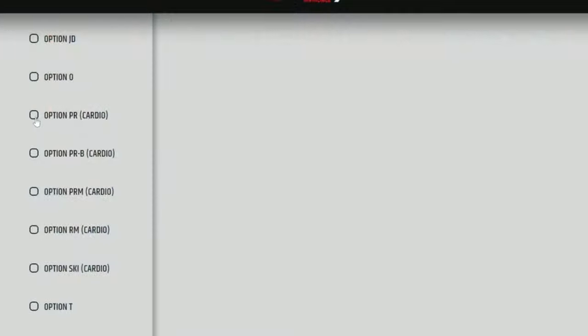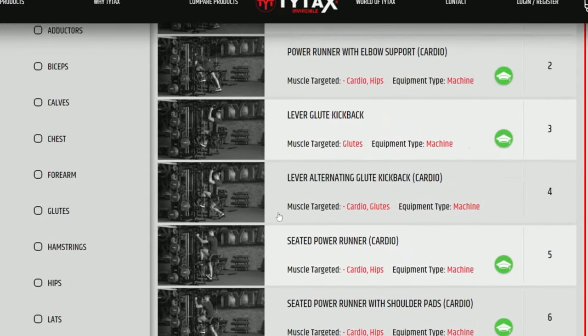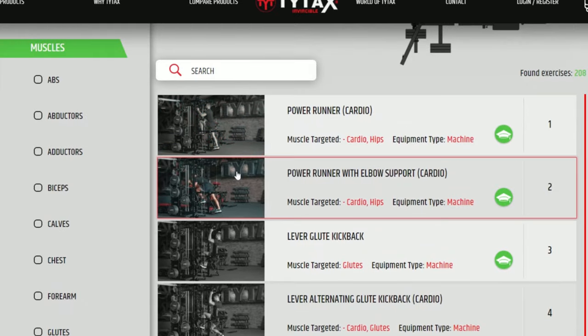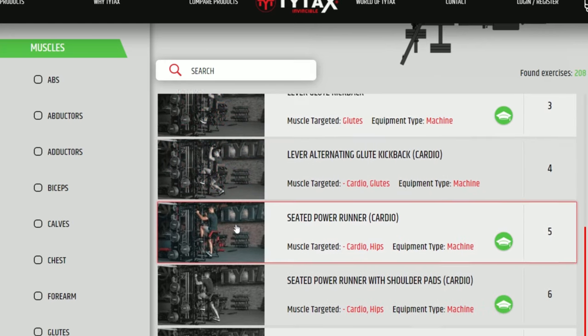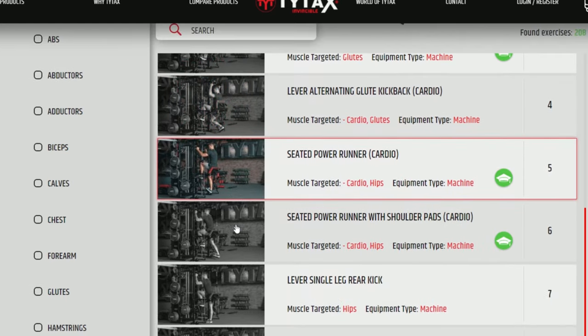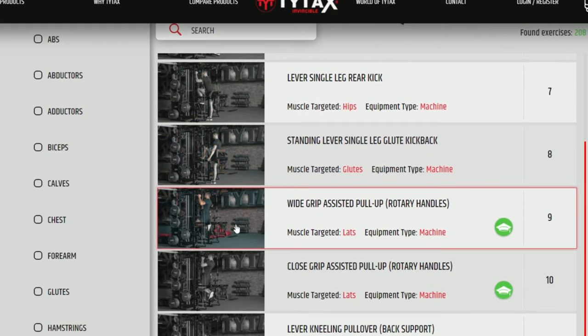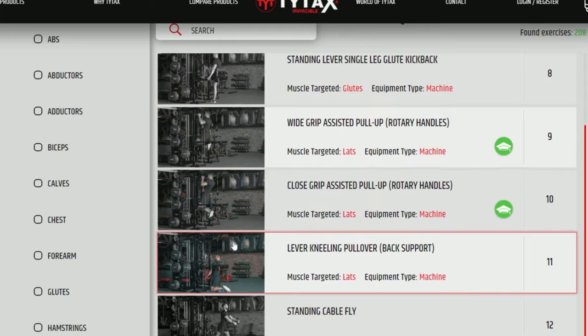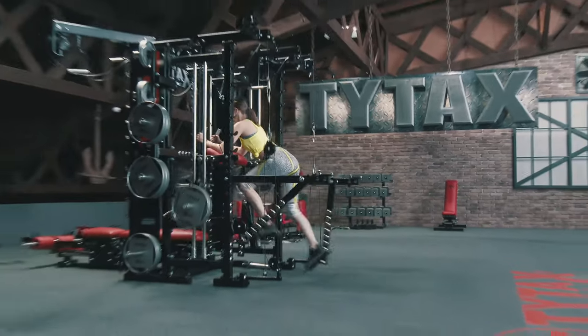Moreover, completely incredible cardio and bodybuilding possibilities are reserved for Option PRB and the extended version Option PR. Both options are recommended for American football players, basketball players, cyclists, or mountain hikers. PRB and PR are available only for TYTAX T1X and T3X models, and you gain access to a fantastic power runner and climber.